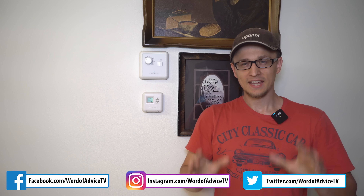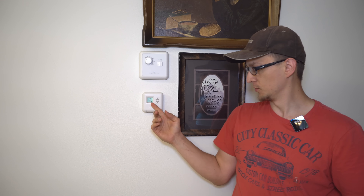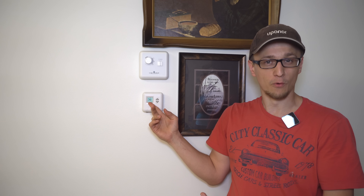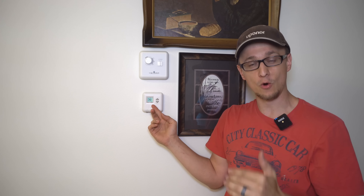Hey guys, Jay here with Word of Advice TV. Recently I had an interesting call where the air conditioner was not keeping up. What I mean by that is the homeowner would turn the thing to like 74, and it would run and run and run all day long, but it would only get to about 76 and no further.